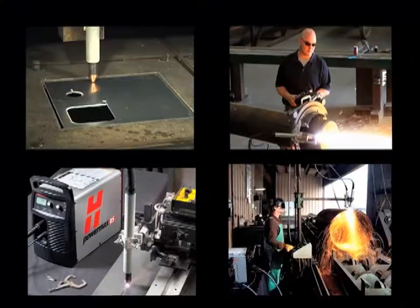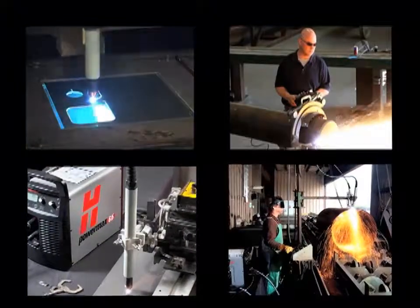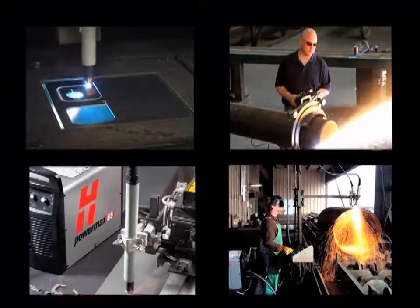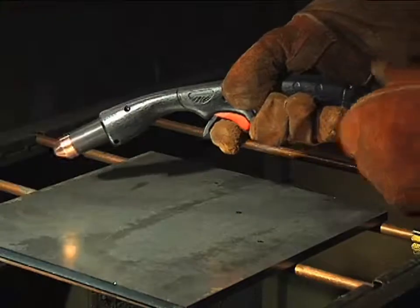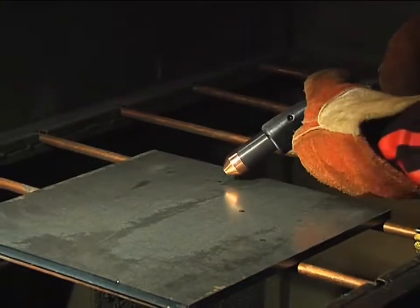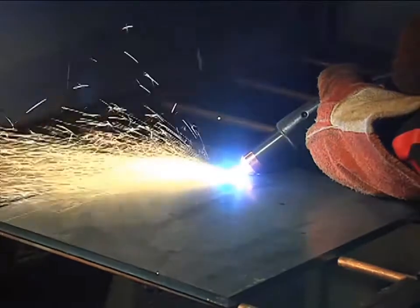Since there are so many variables in setting up these systems for mechanized applications, this video will focus on manual operation with the 75 degree handheld torch. Occasionally, the 15 degree handheld torch will be shown when the operating technique differs.